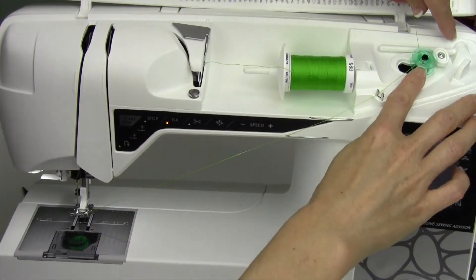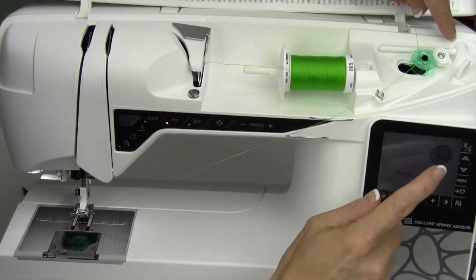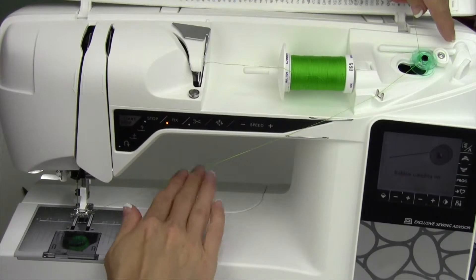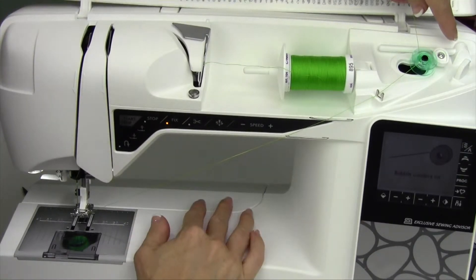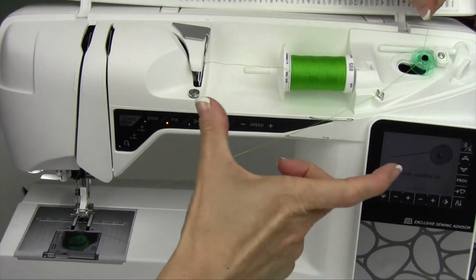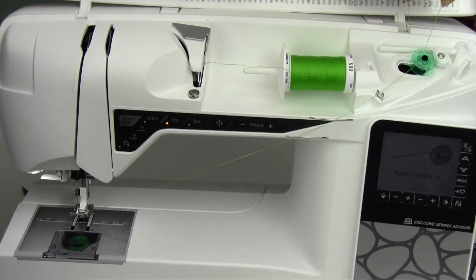If you know you have plenty of thread left up in that top little lip, don't touch okay on the screen. Just let it stay there and keep sewing. You'll be able to sew further, using up the bobbin knowing you have a little bit more thread. You just need to make it to the end of your fabric without having to stop.